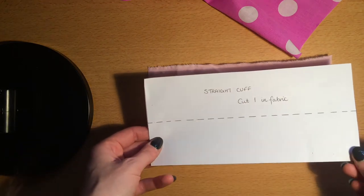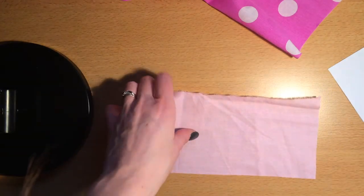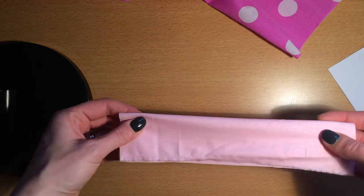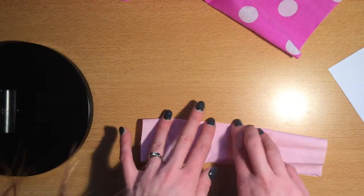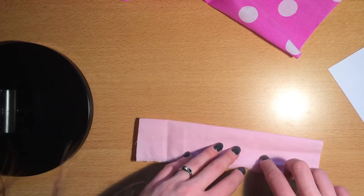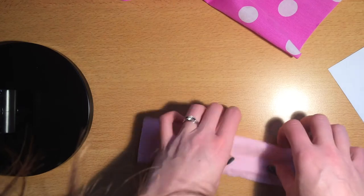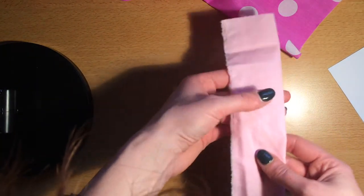I've gone for a contrast fabric. The next step is to fold it across this way, press it flat, and iron it along here so that you've got a crease. This is the right side of the fabric, so I'm folding with the wrong sides together so that it will appear on the outside.